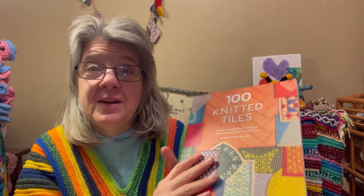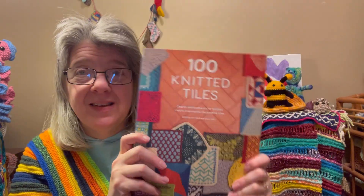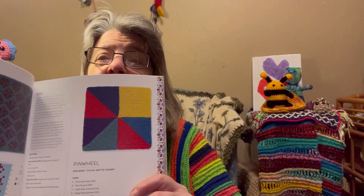There are many interesting knitted tiles in here. I'm not sure if I'm going to do a weekly video — I'll see if I have time. But there are many interesting tiles. For those of you who also knit or might be beginner knitters, we'll figure out which ones are easy and which ones are harder.